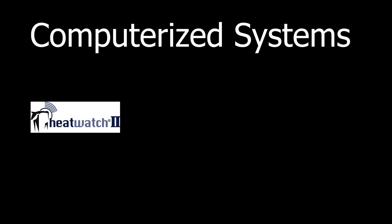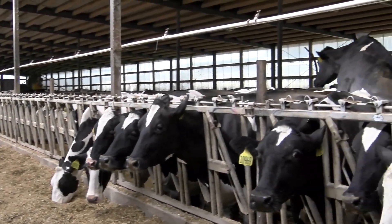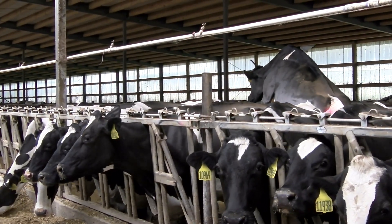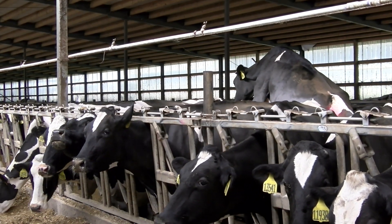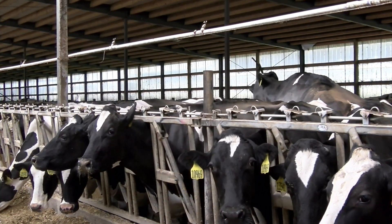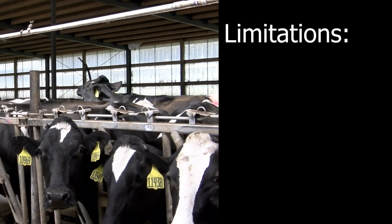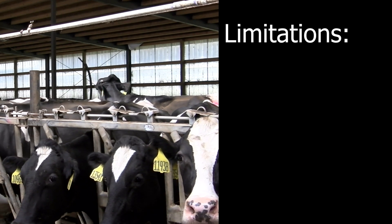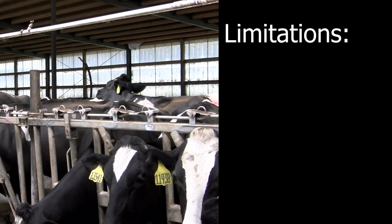Additionally, there are computerized systems like HeatWatch, AccuBreed, and FlashMate that can be used. It is essential to keep in mind that these are various tools you can use to heat detect. Practice and repetition are needed to become skilled at reading tail chalk and paint. While each of these tools have benefits, there are also limitations that you should consider when deciding which tool is best for your operation.